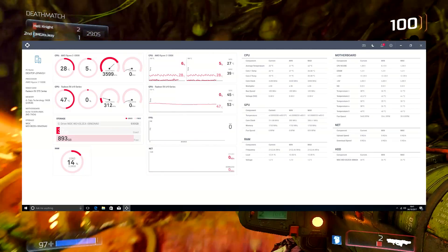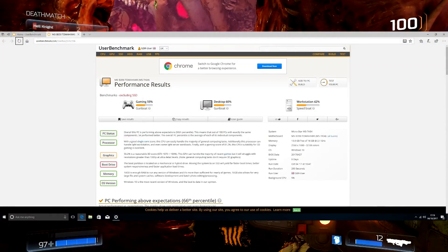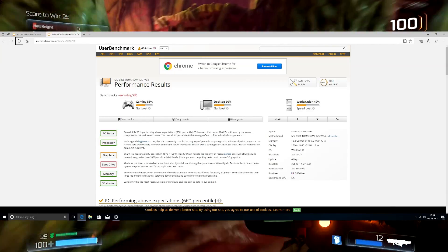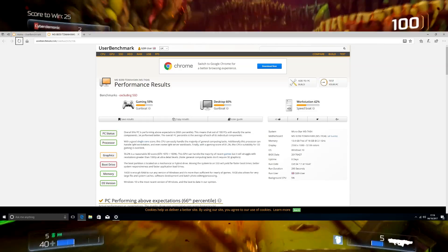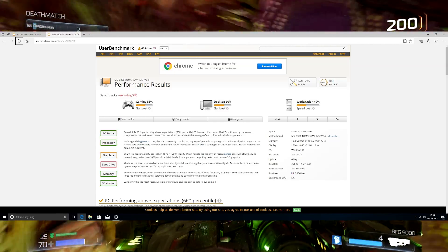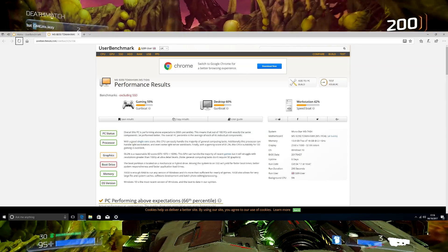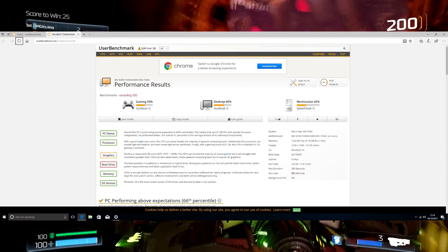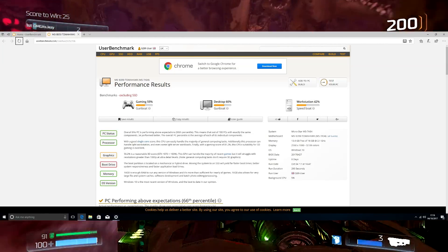The system itself at stock was very, very stable and performed quite well. Looking at UserBenchmark, the gaming side scored 55%, the desktop at 60%, and the workstation at 42%. You can see what's inside the computer on the right-hand side. I was expecting the boot drive to be in the red since we're using a Western Digital Blue, which tends to be a little bit slower, but it still performs pretty well. I wanted to keep the budget quite low while still getting the best possible performance out of the GPU.